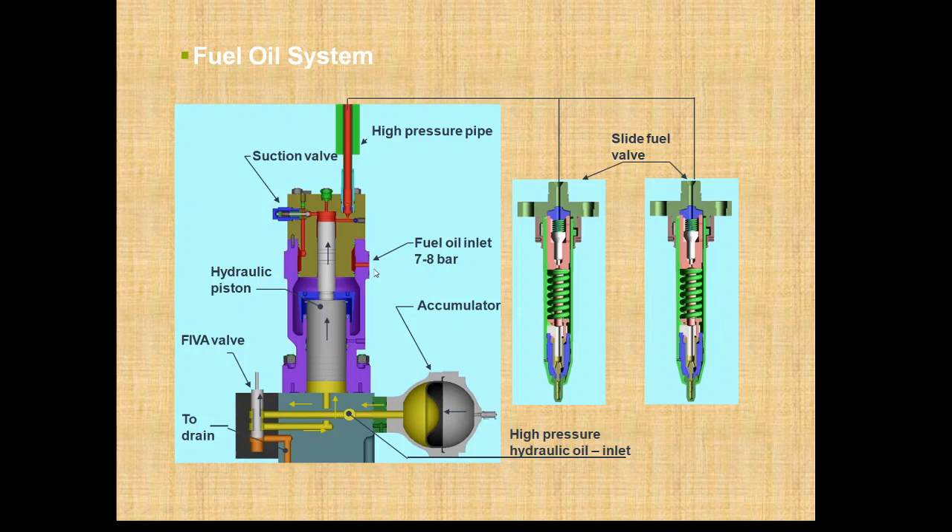The fuel oil inlet is fed to the fuel booster pump at 7 to 8 bar, and it is fed through a suction valve assembly on top of the plunger. The FIVA valve receives a signal from the cylinder control unit, which varies the amount of current. As the current varies, it varies the valve opening, and as the valve opening varies, the amount of fuel injected is varied.